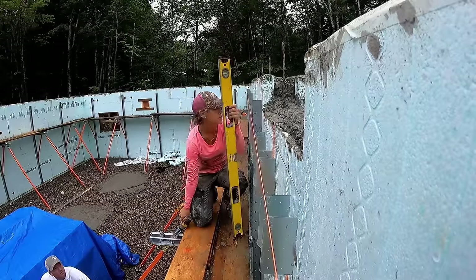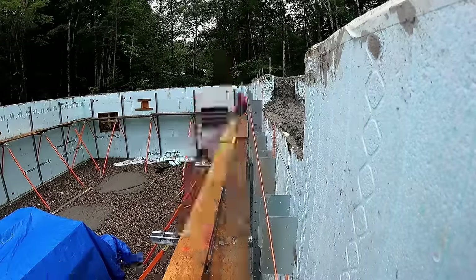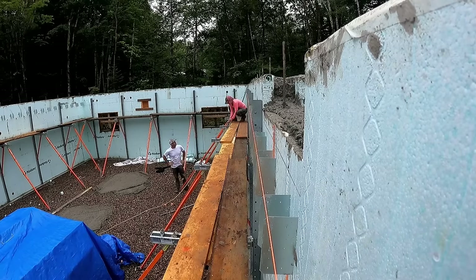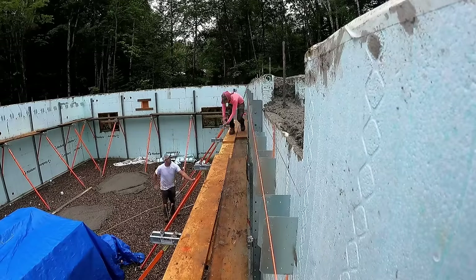Here we are running a string line to make sure our walls are nice and straight. The scaffold and bracing system is adjustable so it moves the walls in and out. We ran a string line to level the corners and then a string along the wall to make sure it comes out nice and straight.